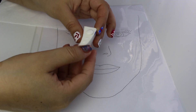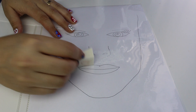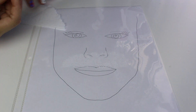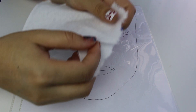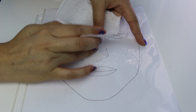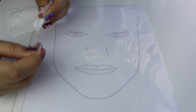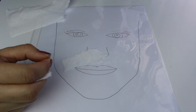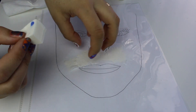Agarran su látex líquido, lo ponen en su esponjita y se lo aplican al plástico. Yo puse una imagen de una cara adentro del plástico para tener una idea de qué tan grande quería el prostético, aunque me salió demasiado grande. Ya que se haya secado el látex líquido, esperan a que se seque un poquito, pueden pasar la secadora con aire frío. Nuevamente aplican látex líquido, por encima el papel de baño, y encima nuevamente látex líquido.